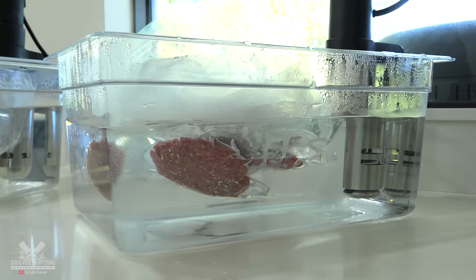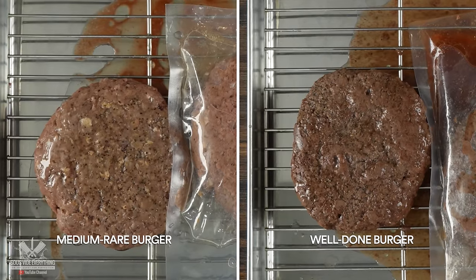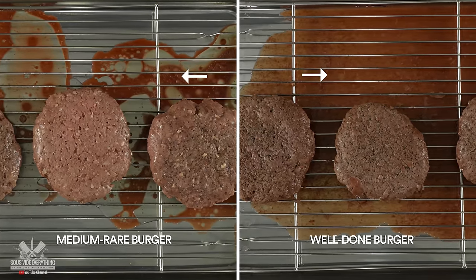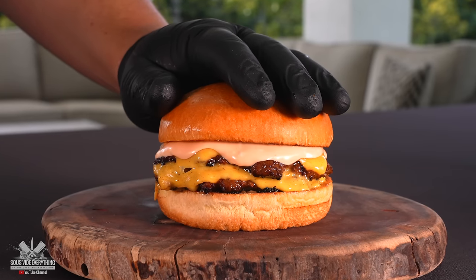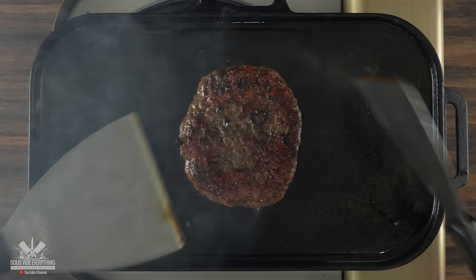By this time the patties were done. Once the time was up I immediately removed the burgers, and as I'm draining them on a cooling rack, notice one thing: the one cooked at a higher temperature has a lot more juice squeezed out because the fat was rendered quite a bit. Again, that's what makes a juicy burger good. Just like every sous vide meat, the next step is to put a nice sear on them.